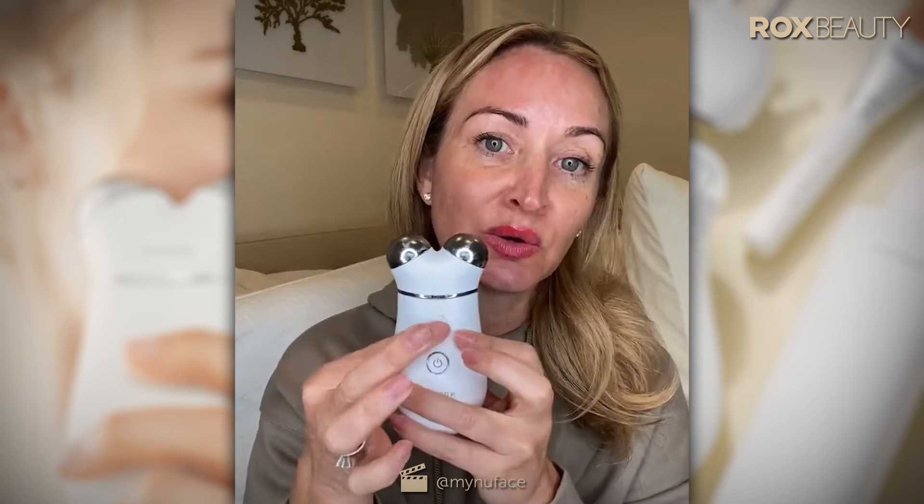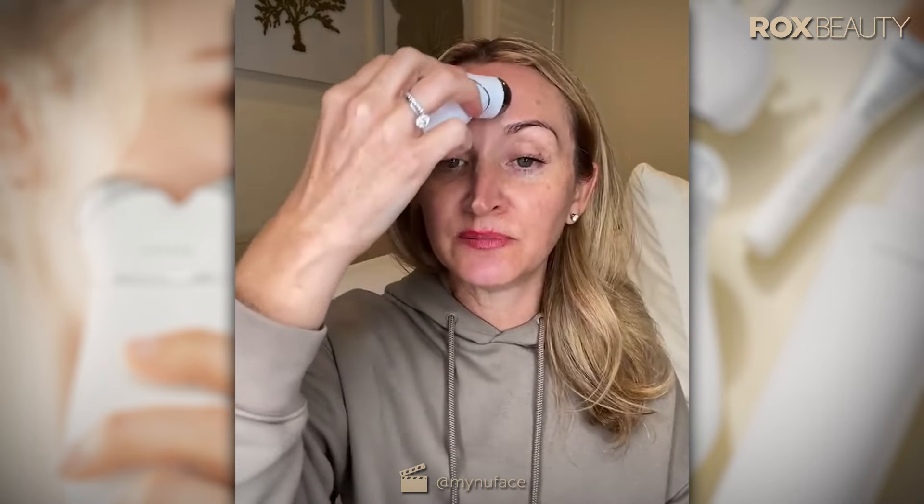The mini version works — it's essentially the Trinity with the boost off. You don't have the boost with the mini, and it doesn't have the interchangeable treatment attachments. My recommendation: if you're over 35, get the Trinity Plus; if you're under 35, the mini plus is great. That said, many people in their twenties love the Trinity for the interchangeable attachments. If you're over 40 or 50, you're going to want the boost button and interchangeable attachments for better results.